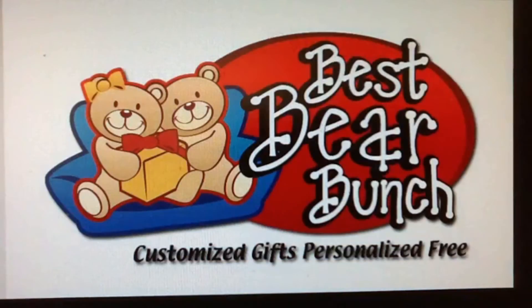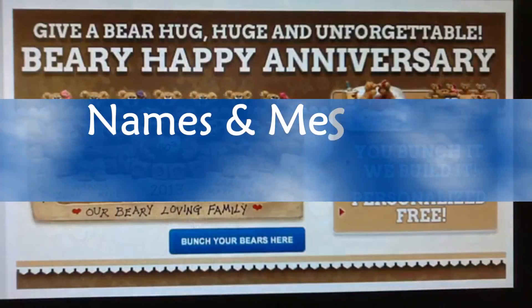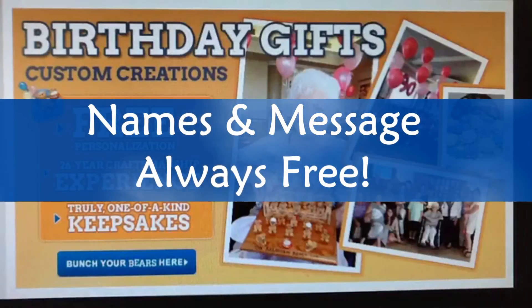Visit bestbearbunch.com now and create a one of a kind keepsake. As always, all names and a gift message are personalized free.